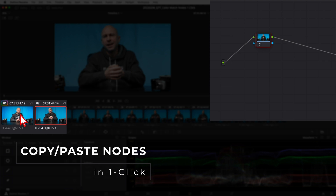Welcome to another quick tip Tuesday. Today we're going to be talking about another one-click option here in Resolve — how to match a color grade from one clip to the next.